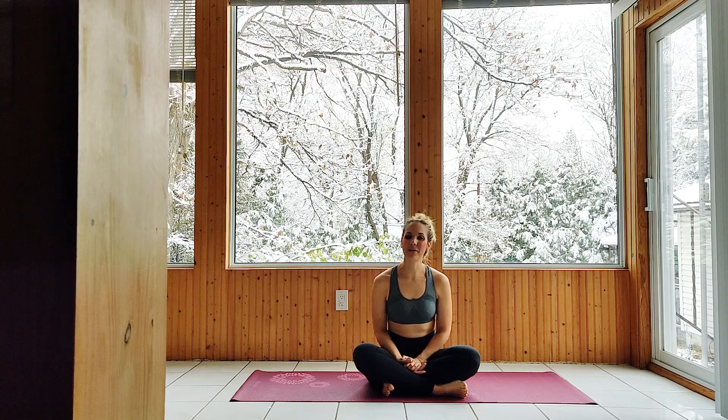Hi everybody, this is day 10 of Commit, 30 days of yoga. Today's practice is all about stretching the legs, releasing tension, increasing flexibility, and feeling good.